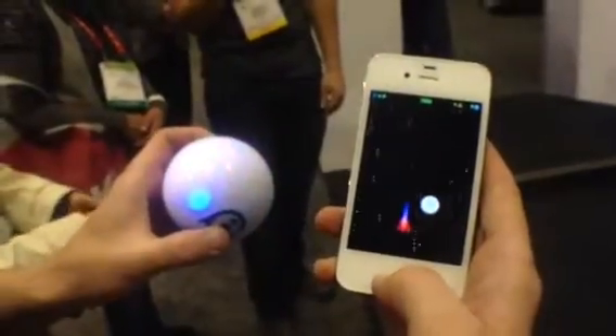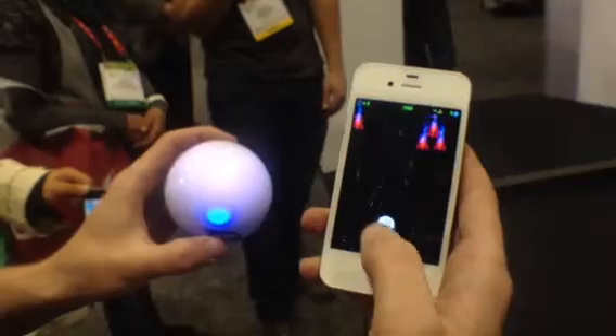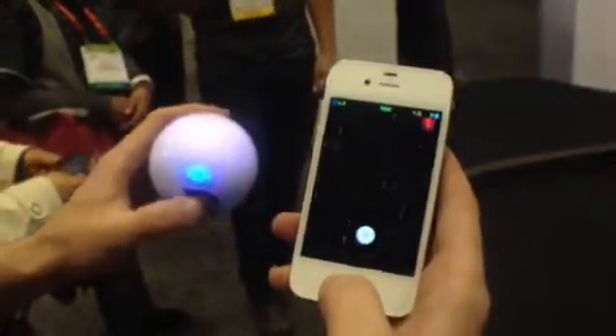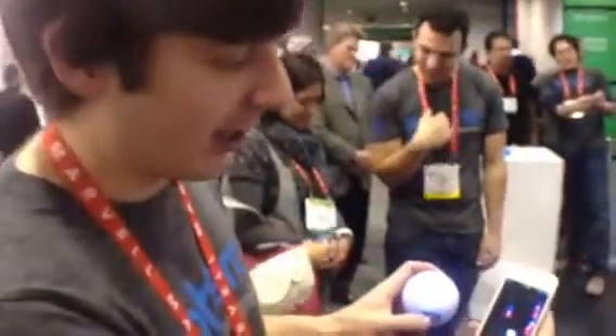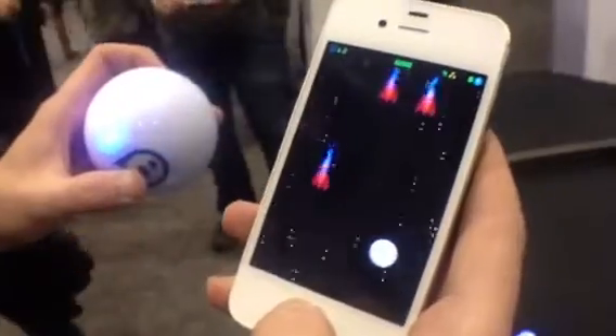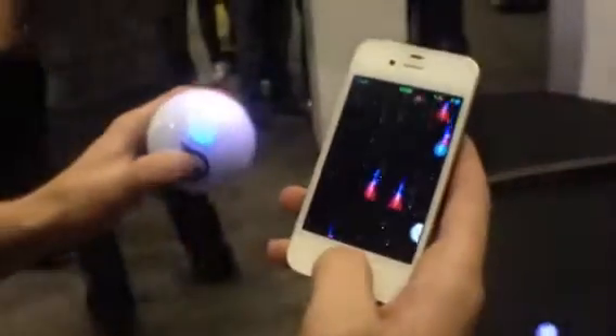This is a demo to show off what controlling a game like this would be like with Spiro. It's not actually on the App Store yet, but we have five apps that are on the App Store right now. The apps on the App Store are: the Spiro app, Spiro Drive, Golf, Draw and Drive, and Spiro Pan.